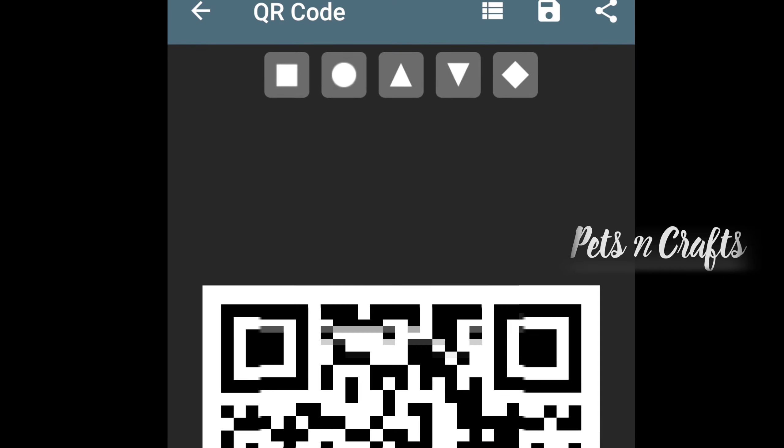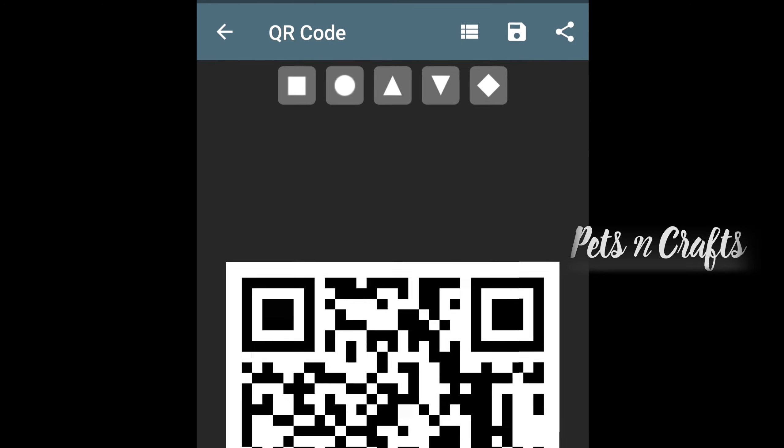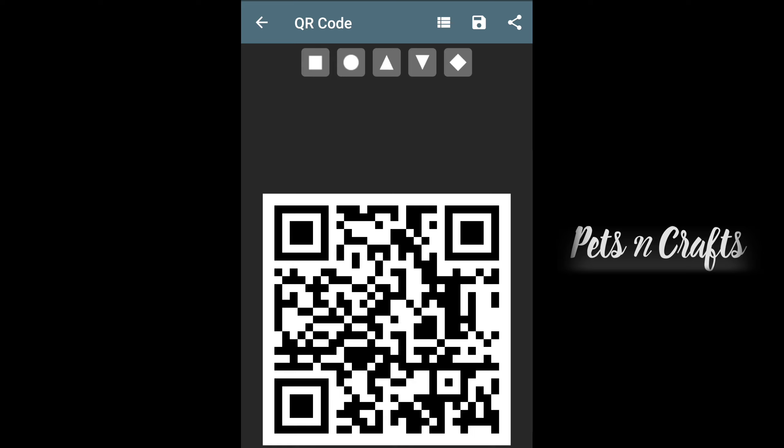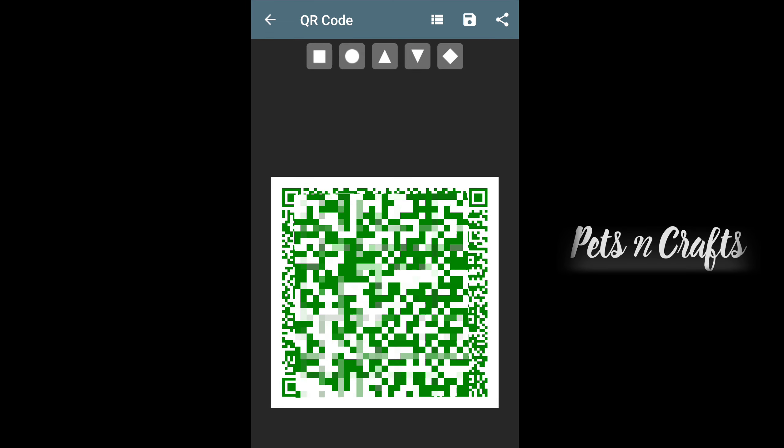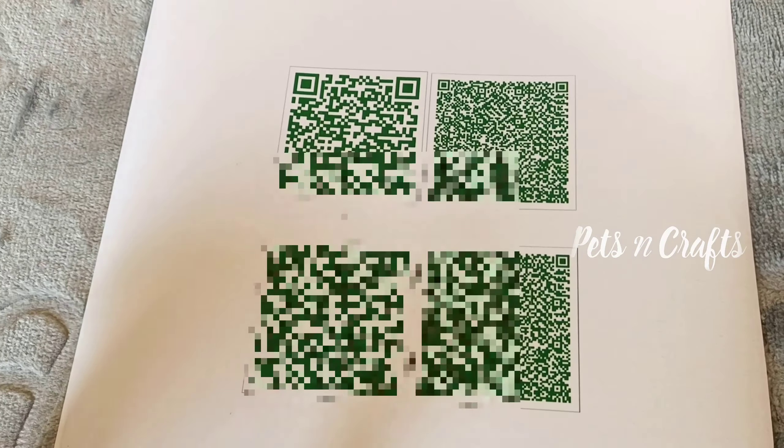I will use the link in the description box. We will type it in the text, then we will press to generate a QR code. We will select different types of QR codes and select the one we want.